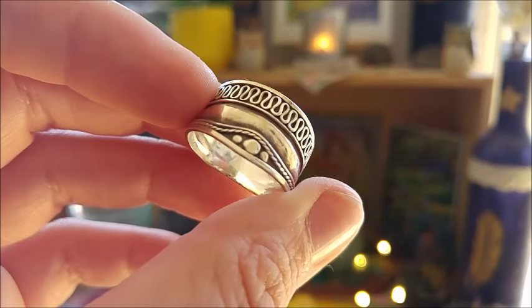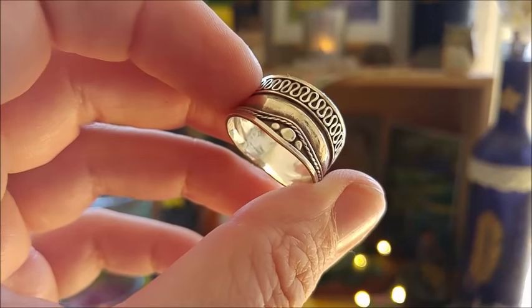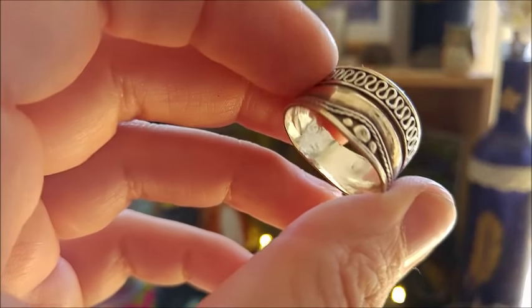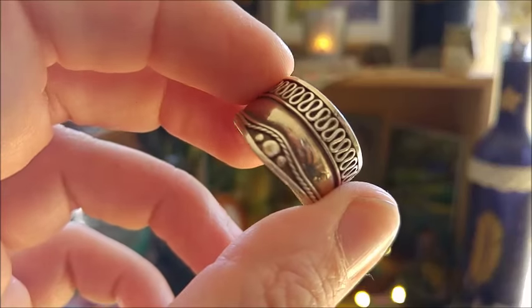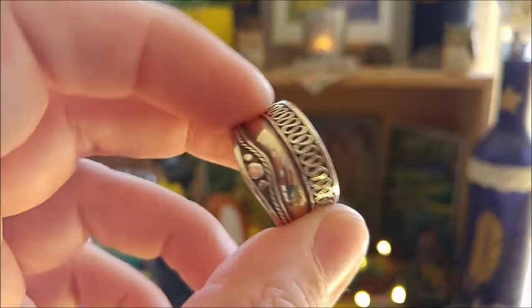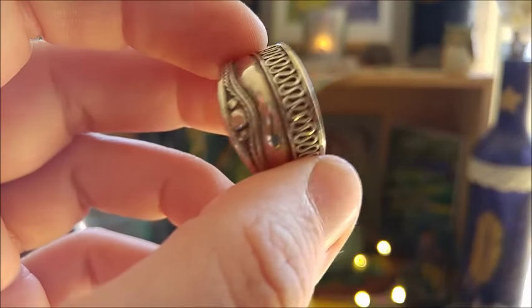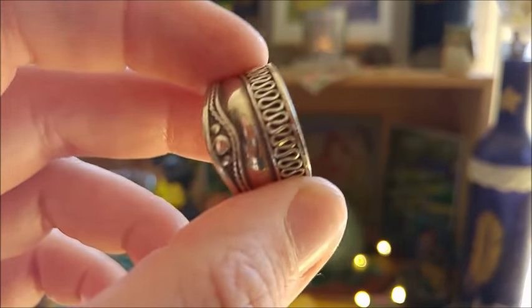It's quite funny because this looks a bit like the triple moon here — something I recognized only later. But there was no way I could dedicate this to the Goddess because the God was quite stubborn and didn't want to get another ring.